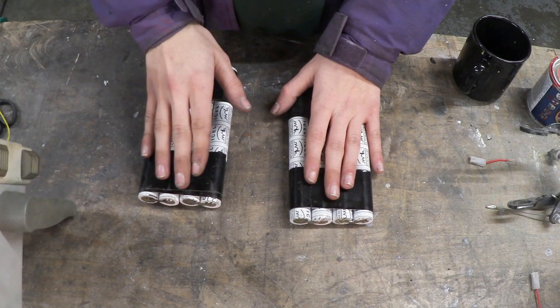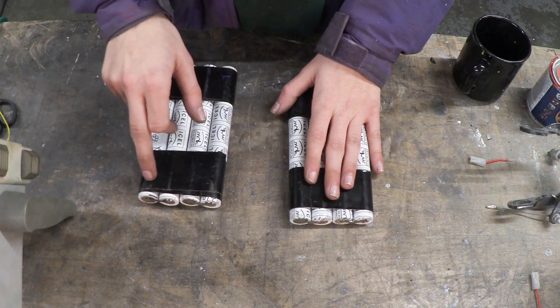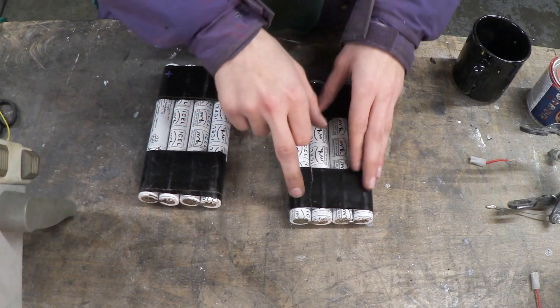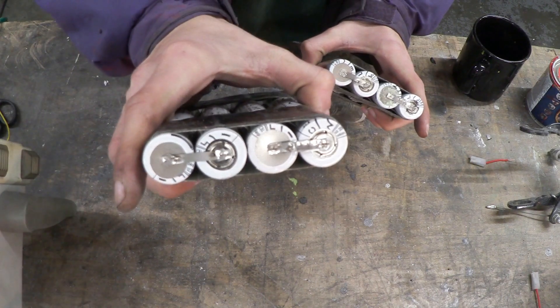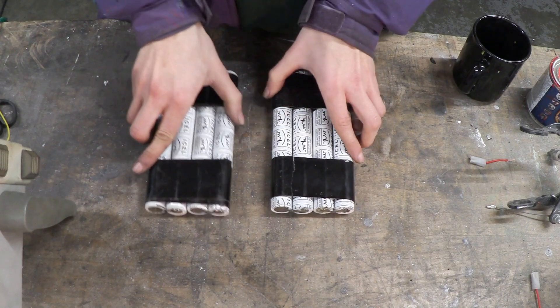Right, let's go build the battery pack. The eight batteries are connected into two packs in series — positive, negative, positive, negative — and it's the same over here. I've connected them by spot welding, and that should do the job really nicely.